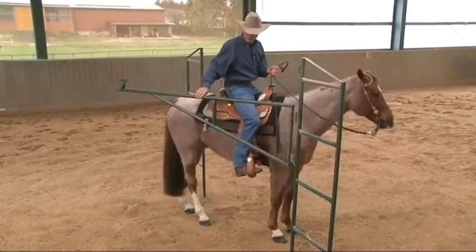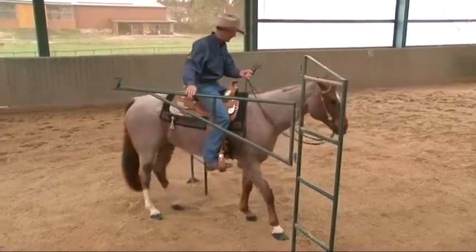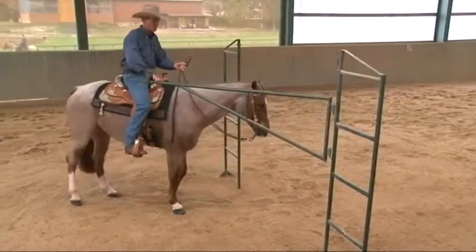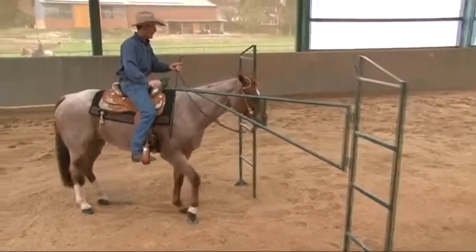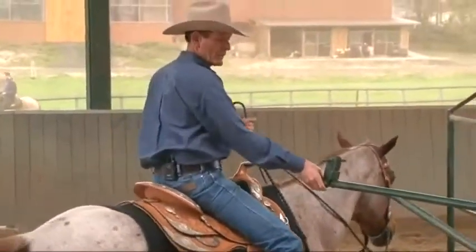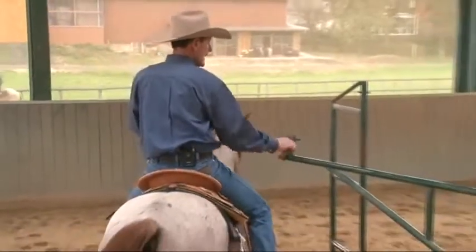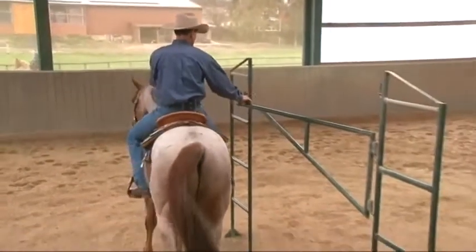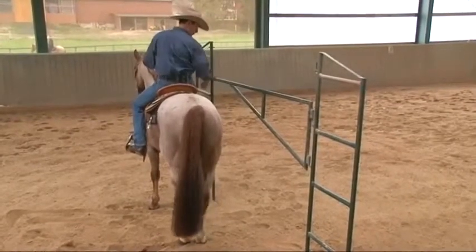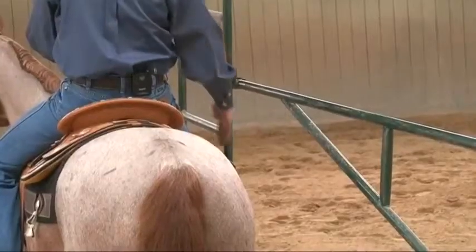Then start your horse backing nice and easy. When you know that their face has cleared the support, swing the rear end around and side pass into the gate and return the latch, having yourself parallel to the gate.